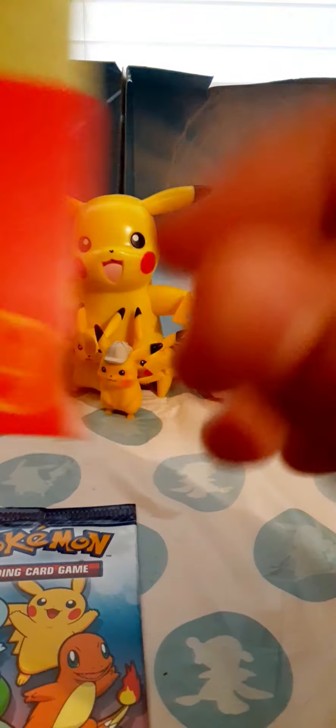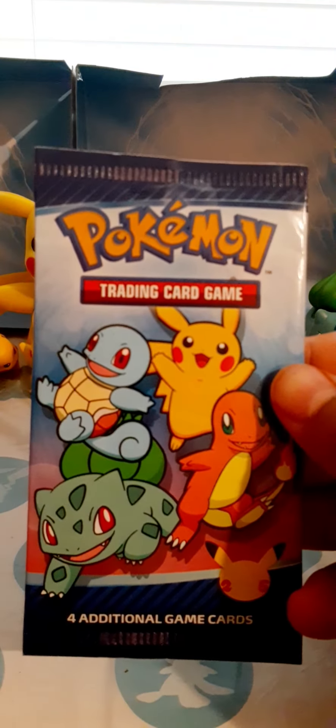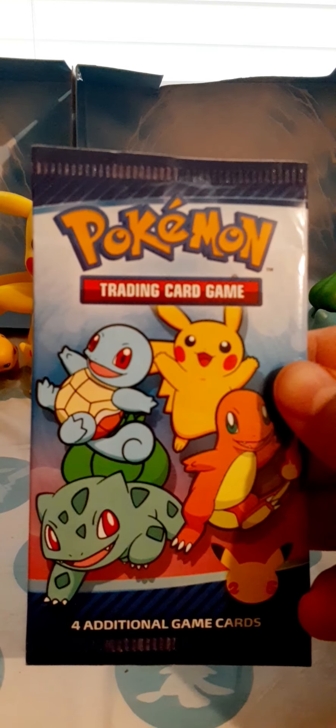Wait, is that what I think it is? We got a pack! And also this is something about McDonald's. So we got that and then we also have this.